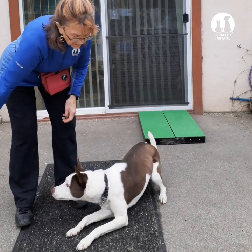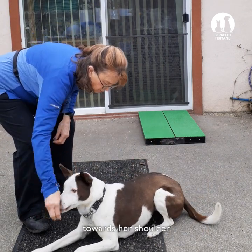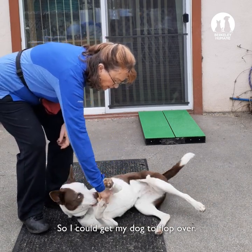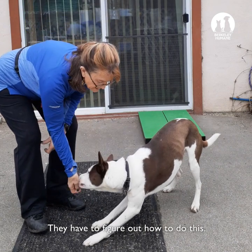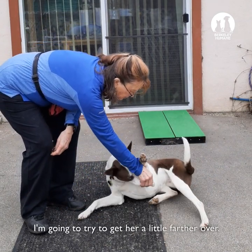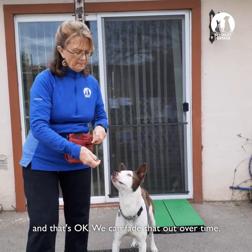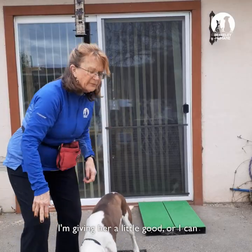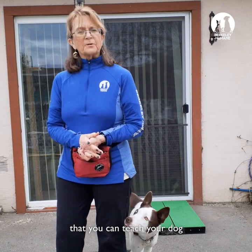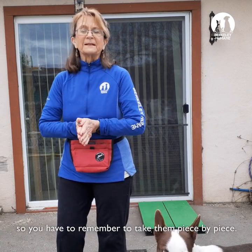We start roll over with a down. What we want to do is get our dog's head toward the hip — bring her head toward her shoulder. Maybe just that part, so I get my dog to flop over. That may be harder than you think, just to get your dog to flop over a little bit; they have to figure out how to do this. Now I'm going to try to get her a little further over. She used me to get a little help, and that's okay — we can fade that out over time. Those are the three tricks you can teach your dog at home. They're harder than you think, so you have to remember to take them piece by piece.